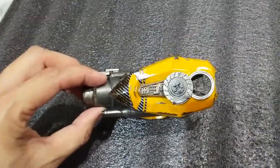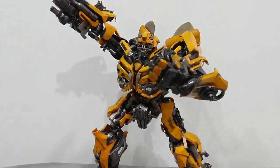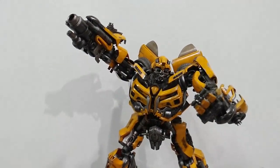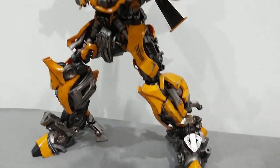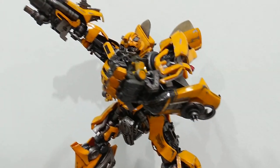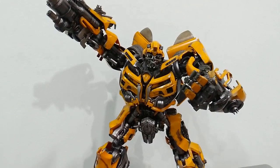So with that, let me pop up Bumblebee and have a look at the overall figure. And finally I have got my 3A Bumblebee out of the box, and just the look itself is pretty much amazing. The amount of detail on this guy is fantastic. This is possibly one of my best collections of all the statues and toys that I have collected over all these years.